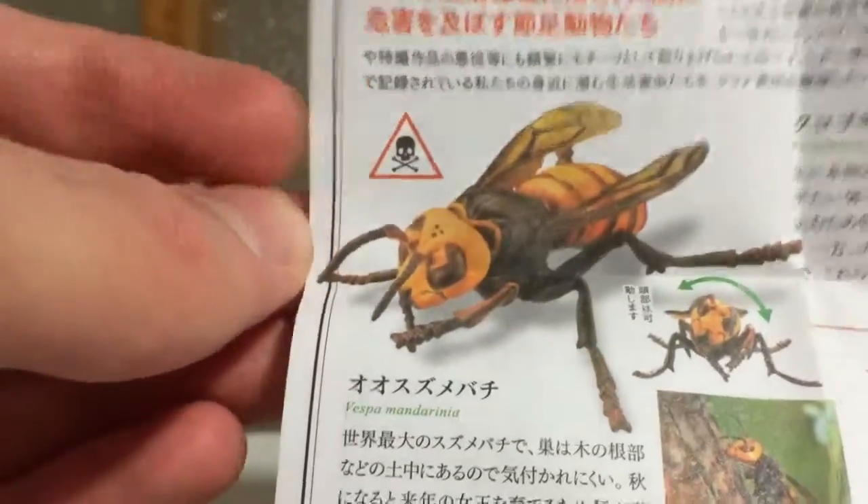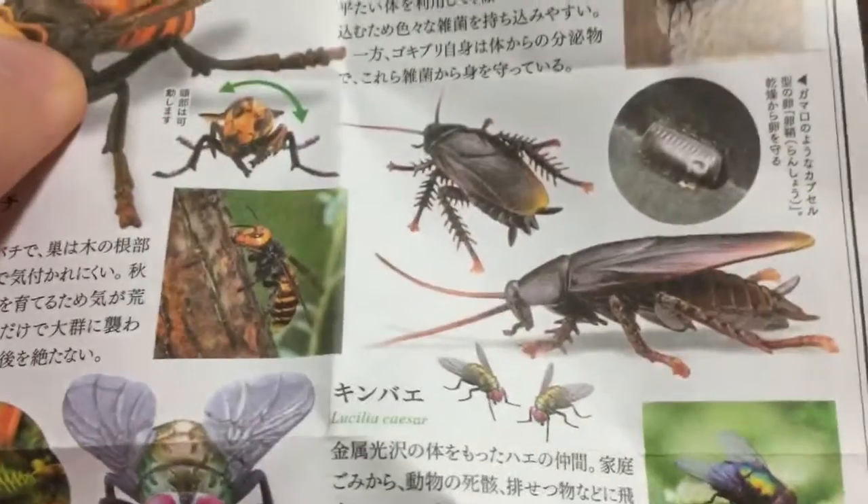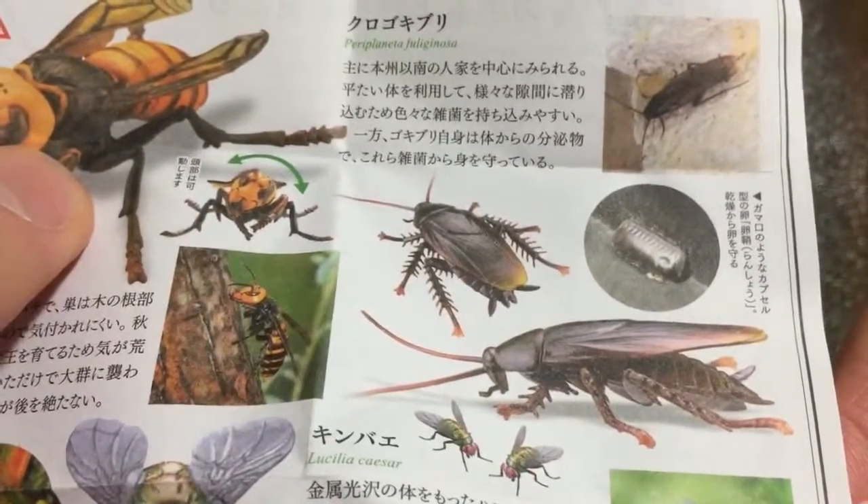There you go — Susumabachi, dangerous, that's what the line's all about. We've also got the Gokiburi, so the really big cockroaches that show up.